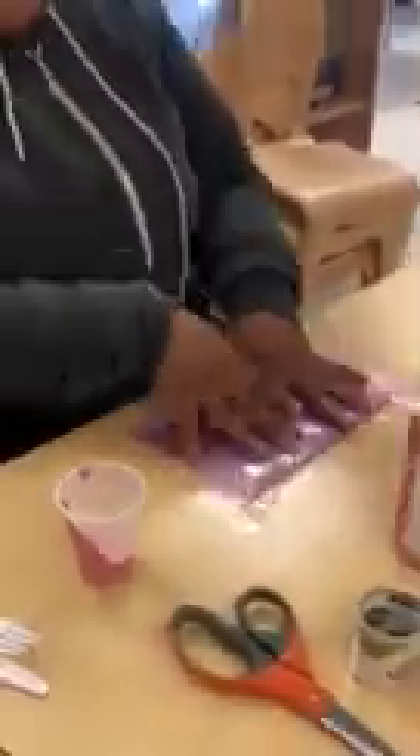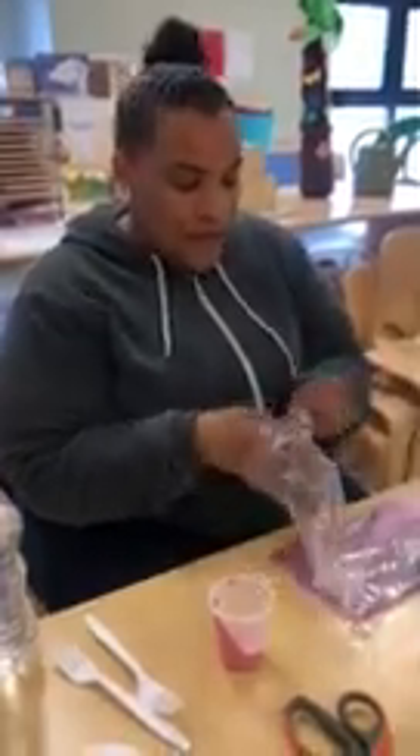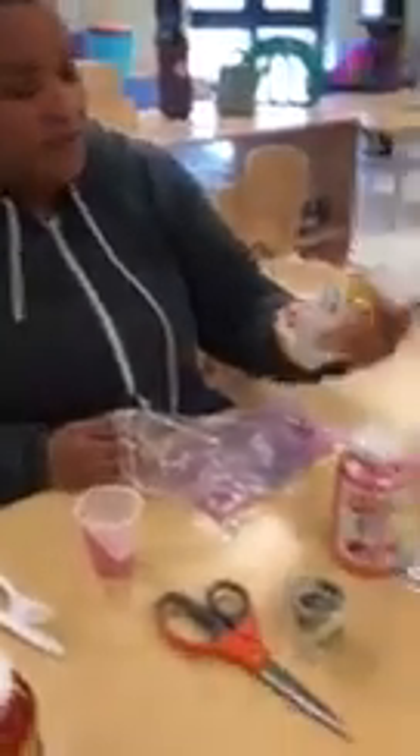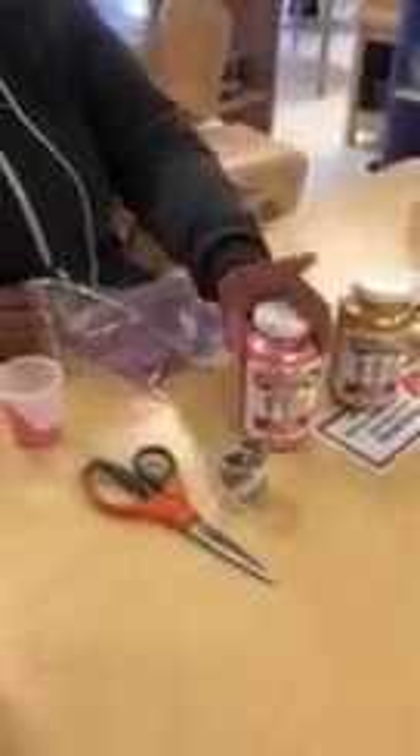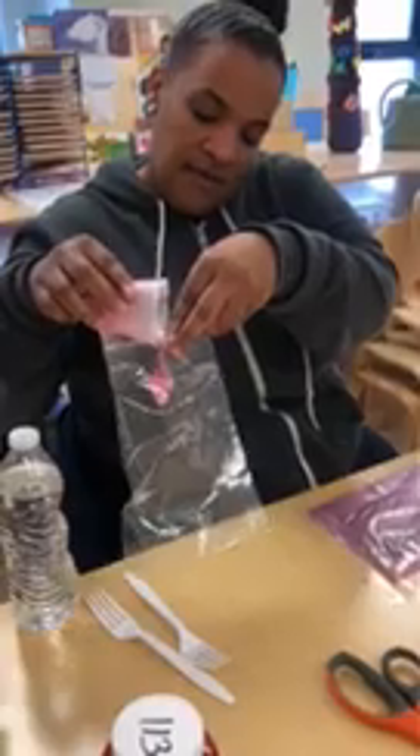It's easy to make. All you need is a lunch bag and a Ziploc bag. You take it and you open it. You can use any color finger paint. You also can add something different — you might want to add glitter. You take it and you put a little bit of paint inside the bag.